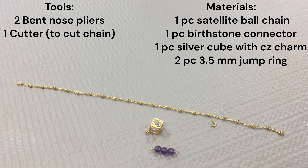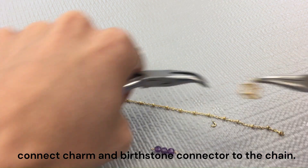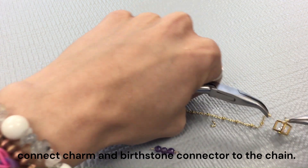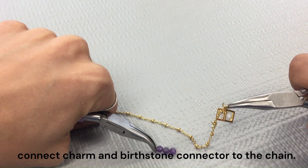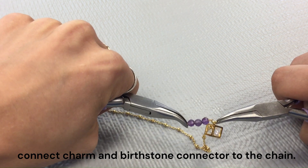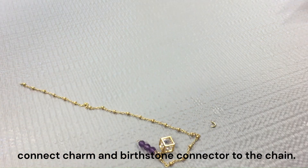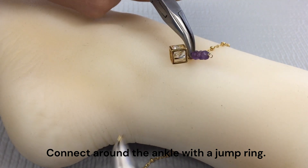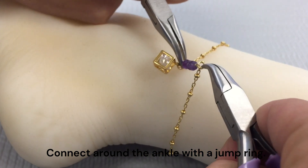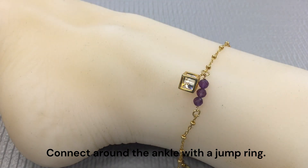For the first step, you can go ahead and connect your charm and your birthstone connector to the end of your chain using one of those jump rings. Next, you can just go ahead and wrap that around your ankle and secure the end of your chain to the other end of your birthstone connector using another jump ring. And your anklet is all done.